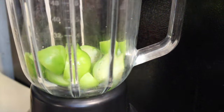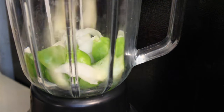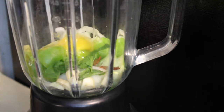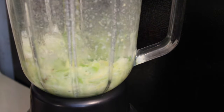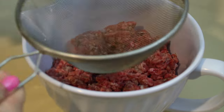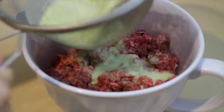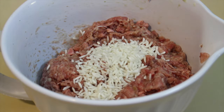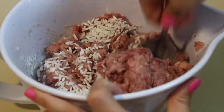Blend together your tomatillos, onion, garlic, mint, cinnamon, cloves, and your egg until they become liquid. Season your beef with salt and pepper and strain your tomatillo mixture onto the beef and mix it all together. Now mix in about a tablespoon of rice and save the rest for later.